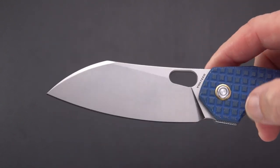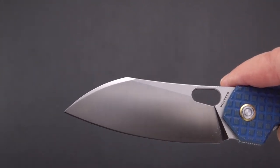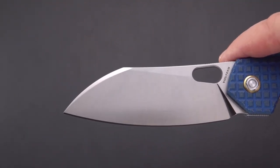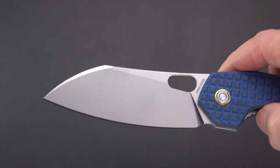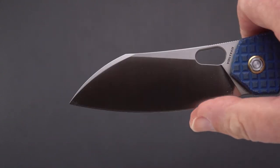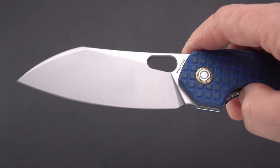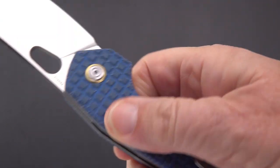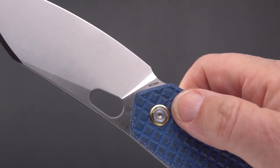The blade shape and profile I would say is kind of sheep's foot — it has that drop of a snout that is more abrupt than you might see on a Wharncliffe. There's a very gradual belly and a high flat grind. For steel, they used Sandvik 14C28N, which I believe helped keep the price down.